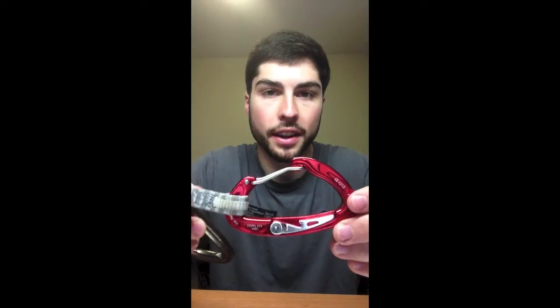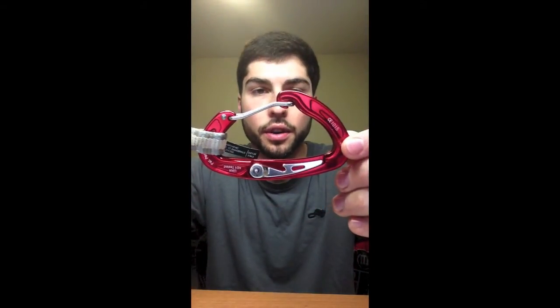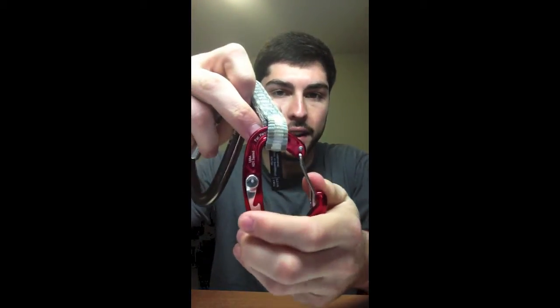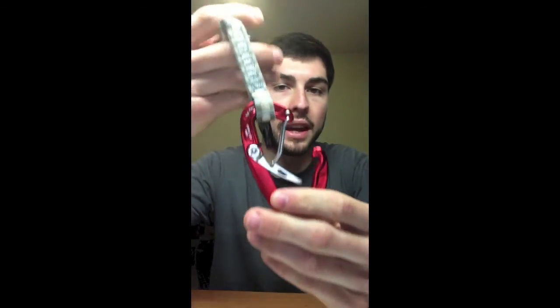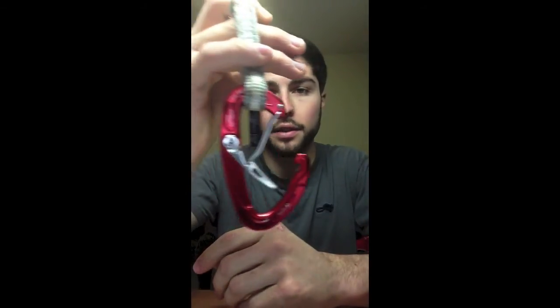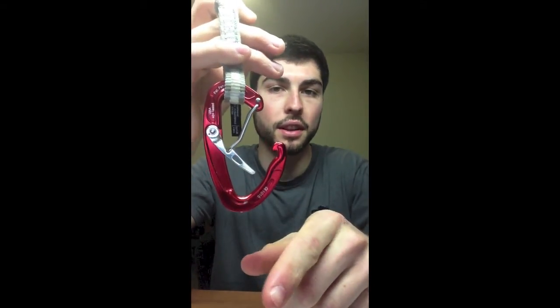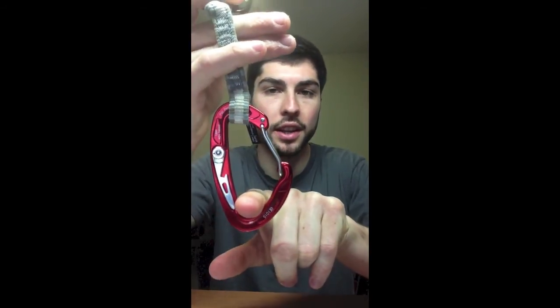I just wanted to attach one more product to the end of this video, and that is the Trigger Wire Carabiner from Mad Rock. What's really special about this carabiner is that it locks into an open gate position. If you can't figure out why that's awesome, it's because you're pretty much never going to miss a clip — you just slip the rope in, it pops shut, and you're safe.